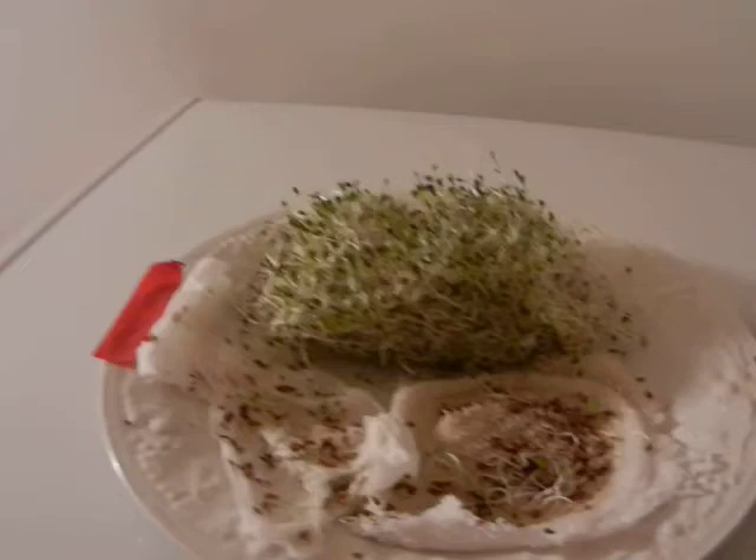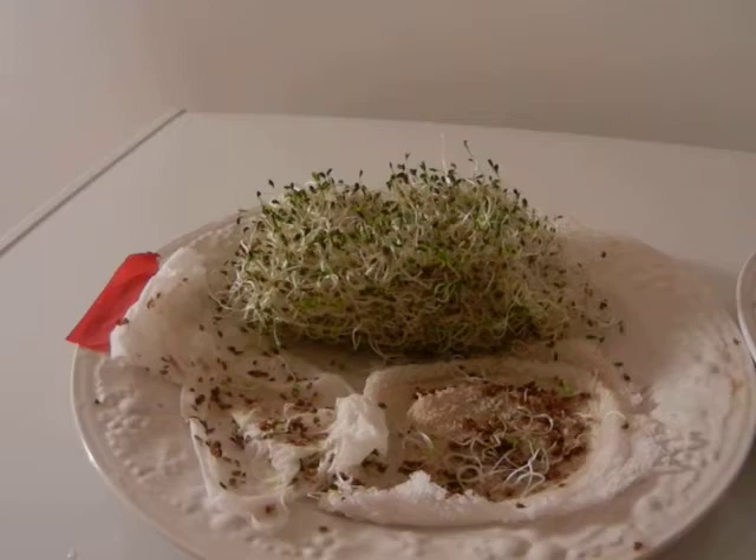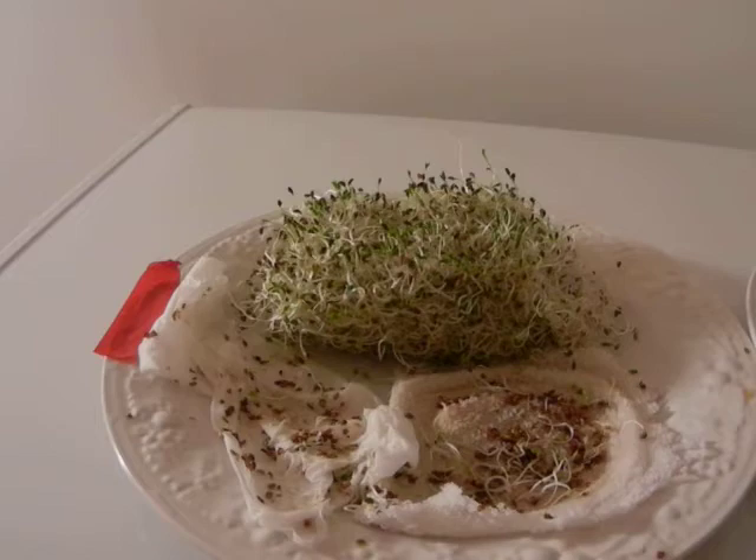Our North Pole exposed seeds, after multiple testing, you always get the same results. Our South Pole exposed seeds are puny — they actually taste different, they're sickly, they're not anywhere near as green, and there are a lot more dead seeds. A bunch of them are still inside the mast, they just didn't wash out.